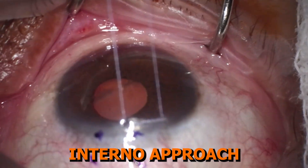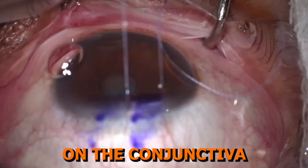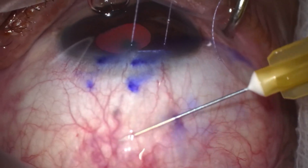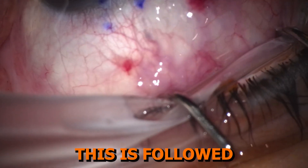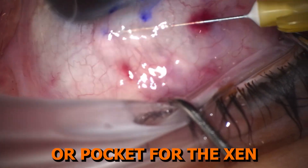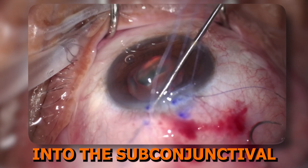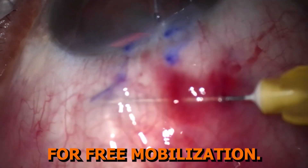Let's watch an ab interno approach with an air-Xen technique in surgical action. After lidocaine gel placement on the conjunctiva, I inject air into the subconjunctival space to delineate it from the Tenon's tissue. This is followed by mitomycin C, which helps prevent fibrosis and scarring around the tip. This is followed by viscoelastic, which further helps to delineate the cleared space or pocket for the Xen tip to go. Then, the Xen injector tip is inserted into the anterior chamber through the scleral wall into the subconjunctival space and released into position. The pocket surrounding the stent tip is checked for free mobilization.